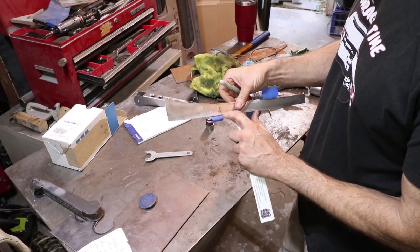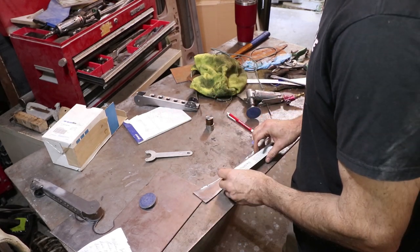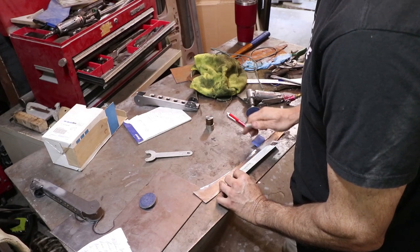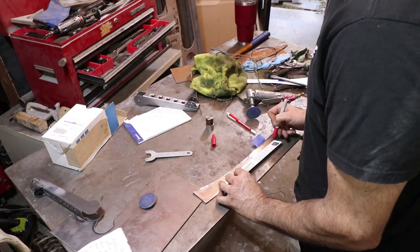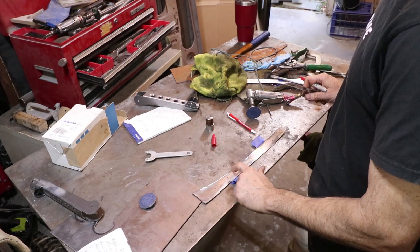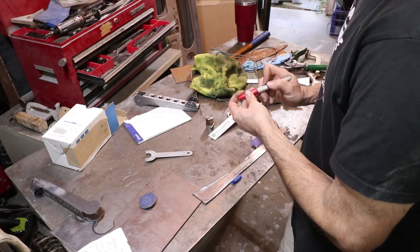The S I marked represents the seat belt attachment point, so I need to avoid that. If I did every two inches, that gives me six holes again but further spaced out.